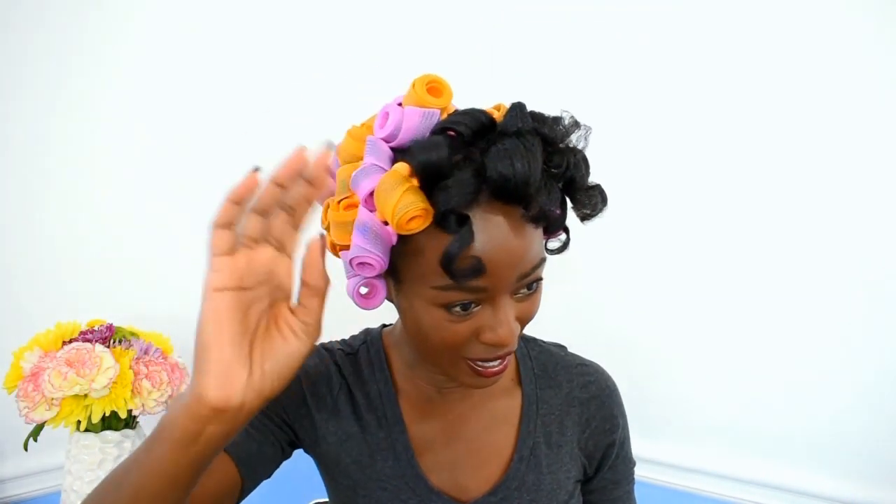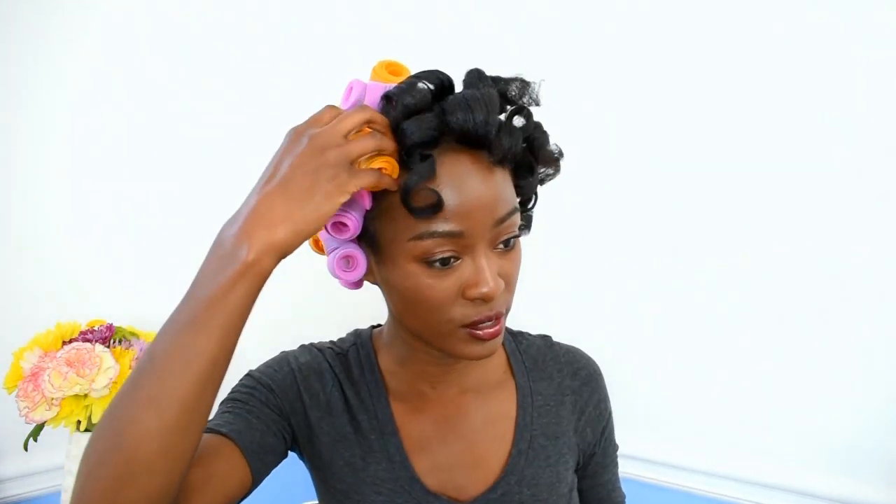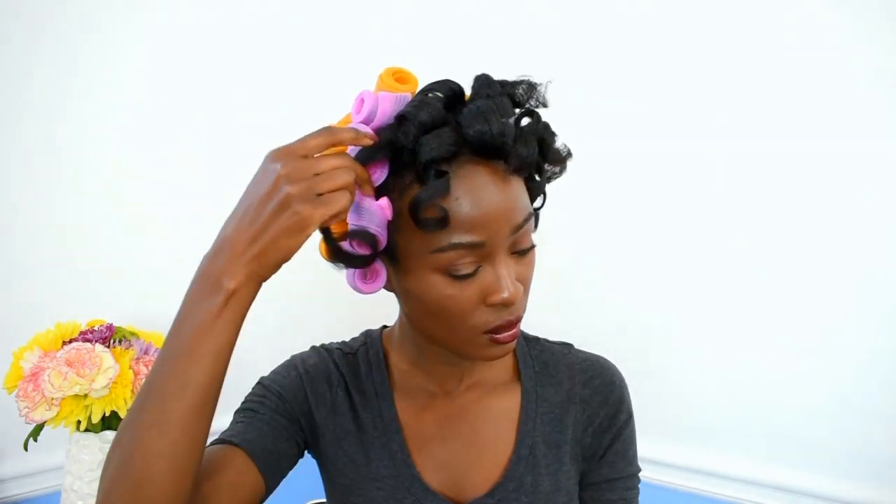This is insane, you guys! I can get two different sizes with the exact same roller, which is something I love. I love versatility in curls, in rollers, whatever. And I used 39. So this is a really good thing.